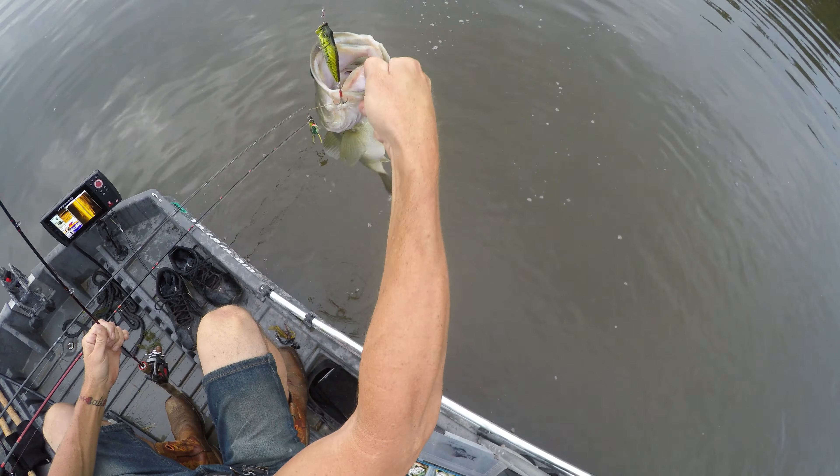Get out of there. Get over here. Oh my God. That, boys and girls, is a three pounder. Oh!